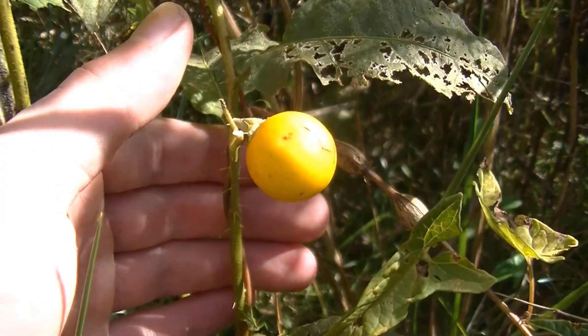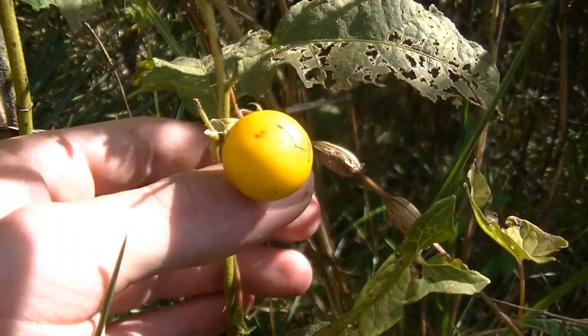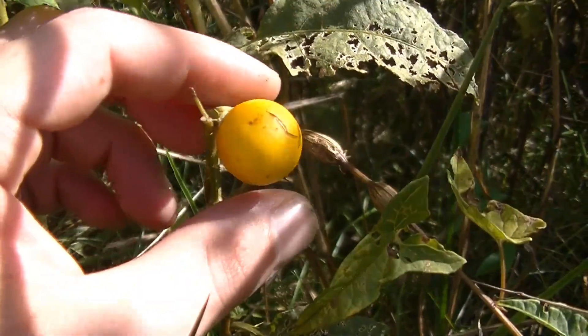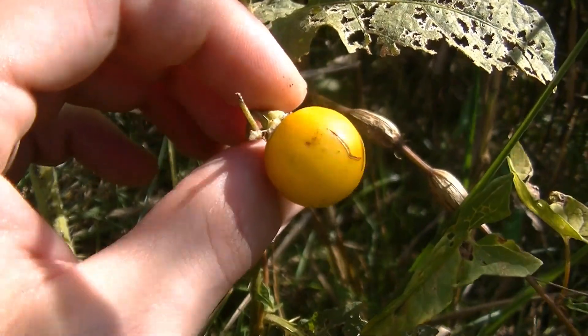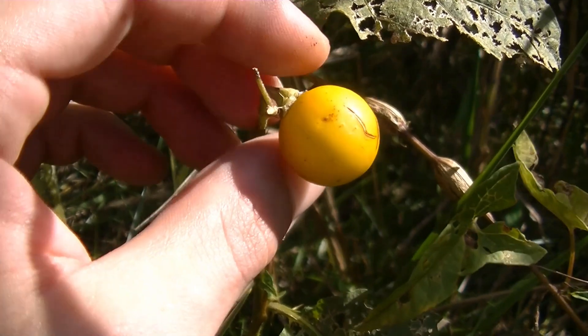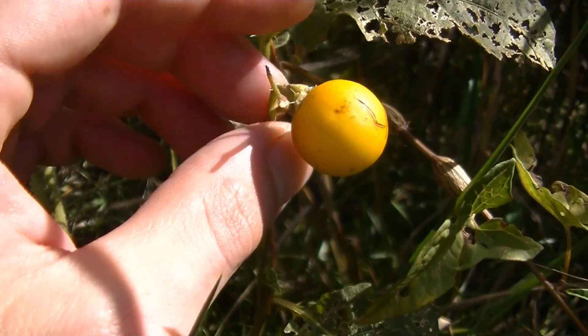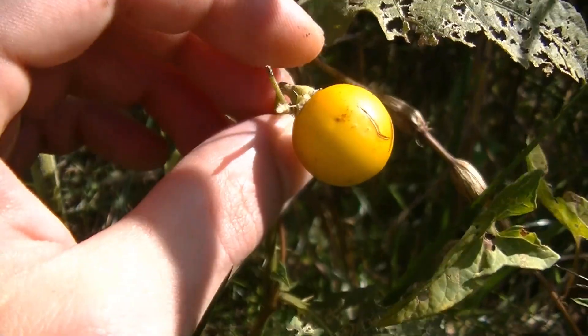The next plant we're going to talk about is called horse nettle. You can see this orange to yellow berry here. This plant is in the nightshade family. Nightshade family plants are notorious for being deadly and poisonous, however some of them do have uses. There are nightshade family plants like tomatoes and potatoes that we've over time domesticated. However, this plant is poisonous.